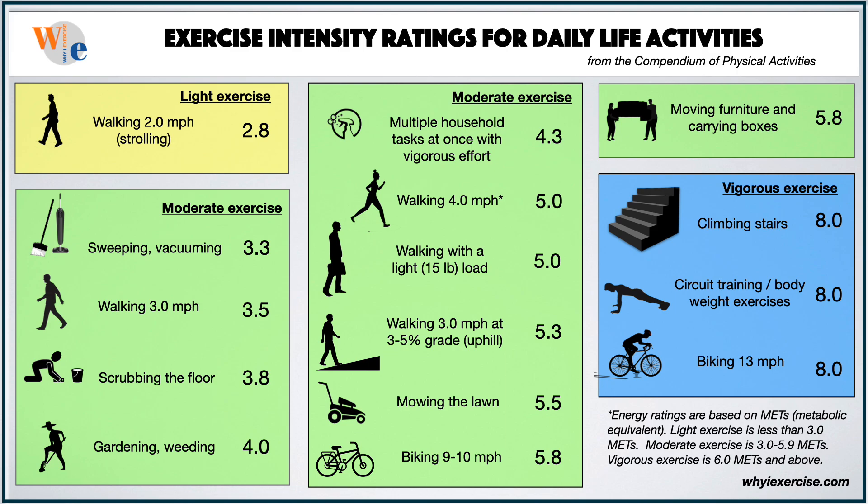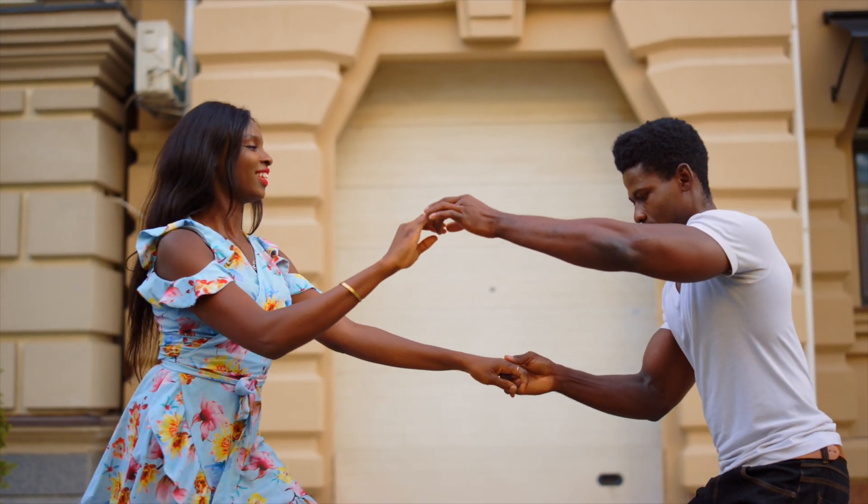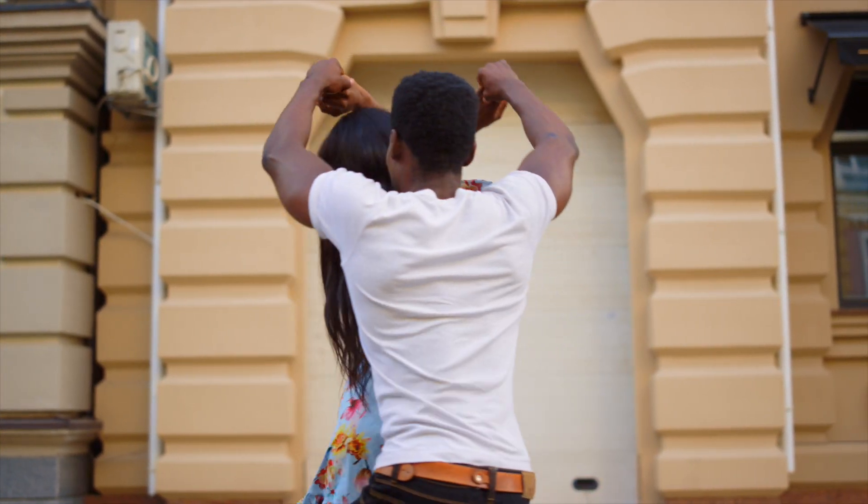Here's a range of physical activities compared by their intensity. Find activities similar to these that are available to you in a typical busy week. Establish a routine and get used to being more active, then pick up the intensity to increase your benefits.